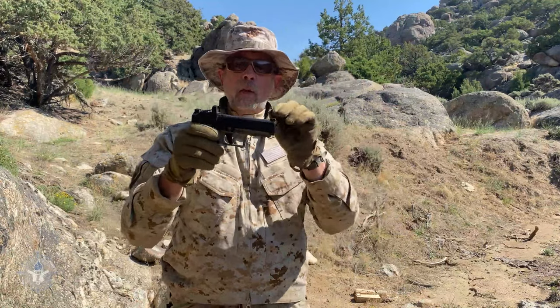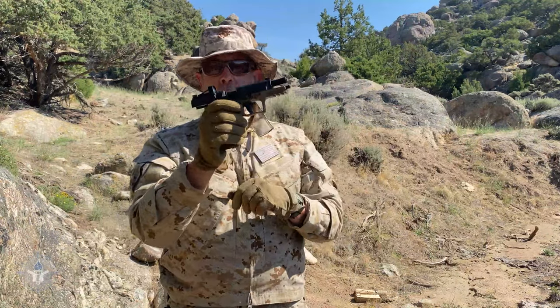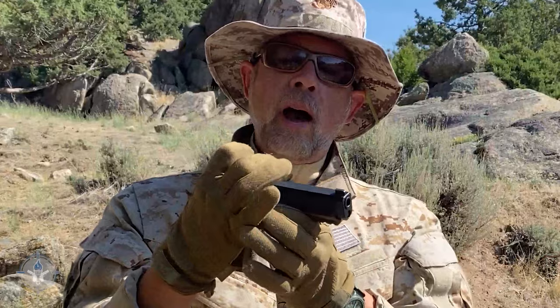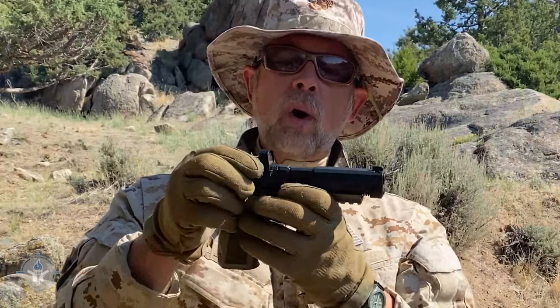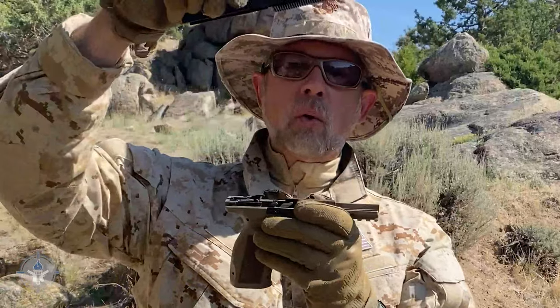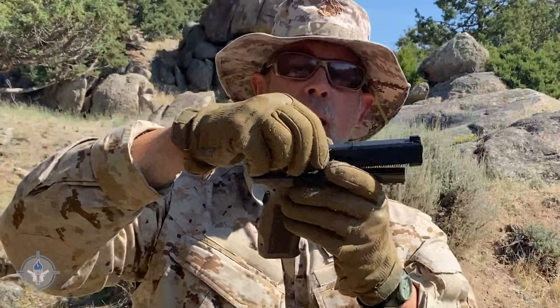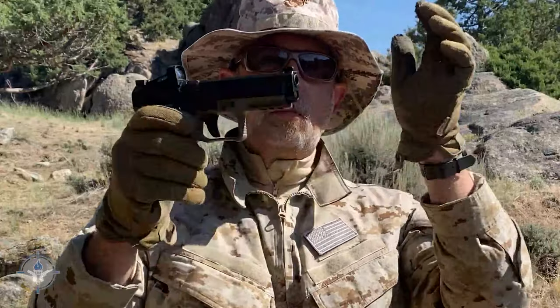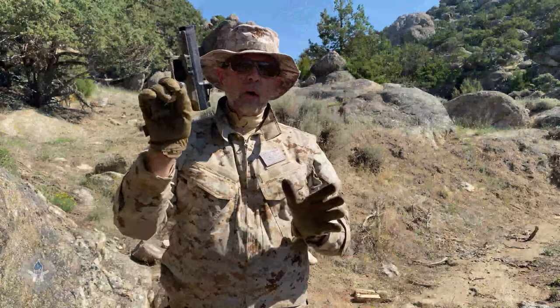So when you need to disassemble this gun, first clear it, point it in a safe direction, pull the slide back about a quarter to half inch, let it ride forward, and then lift it straight up off — you don't slide it all the way back. When you want to put it back on, you just set it down on top of the slide, pull it back, and you're good to go.